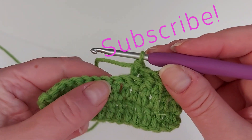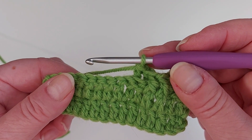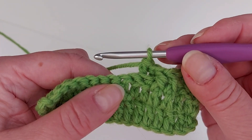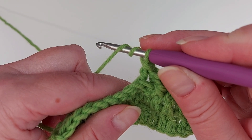Front posts and back posts. There are lots of different stitches and stitch combinations you can make with these, and I have linked a number of projects on my channel in the description. And now let's look at this using trebles, which means two yarn overs — I'll take a different piece of crochet for that.